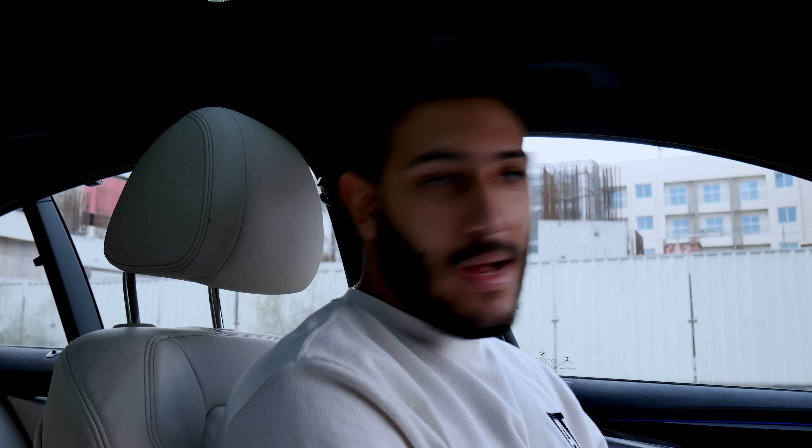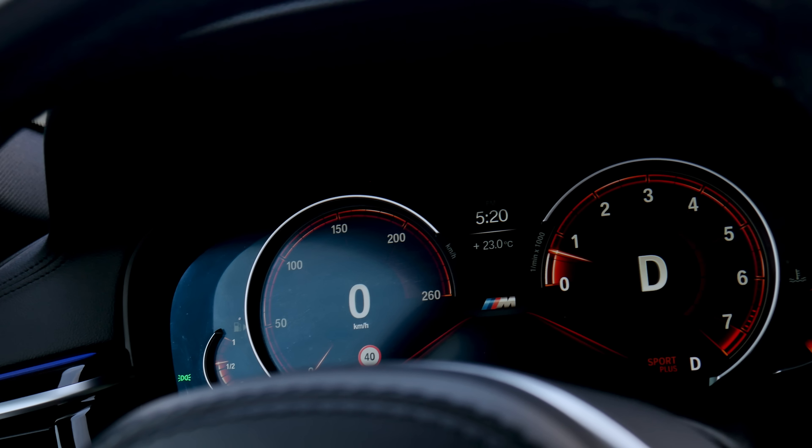Now we're going to test the performance of the car. Unlike my car, this one has no acceleration timer, so I can't know exactly how fast we go to 100 kilometers per hour. BMW claims 4.8 seconds. So once I hit 100 km/h I'm just going to scream '100' so when I'm editing I'll know how long it took. The car is now in Sport Plus.